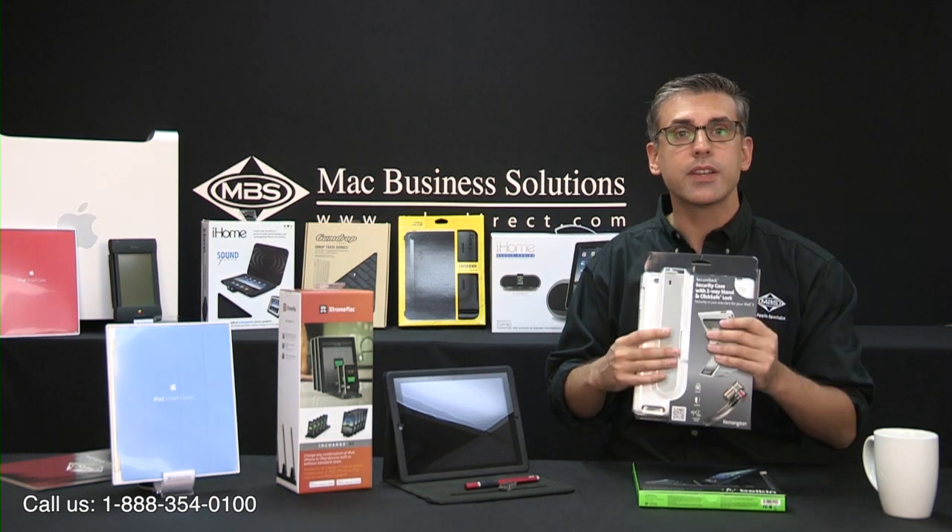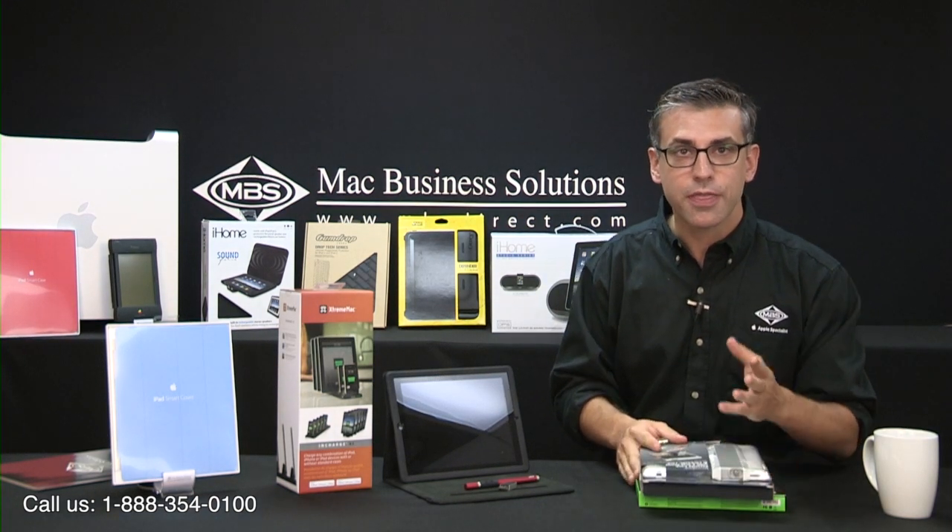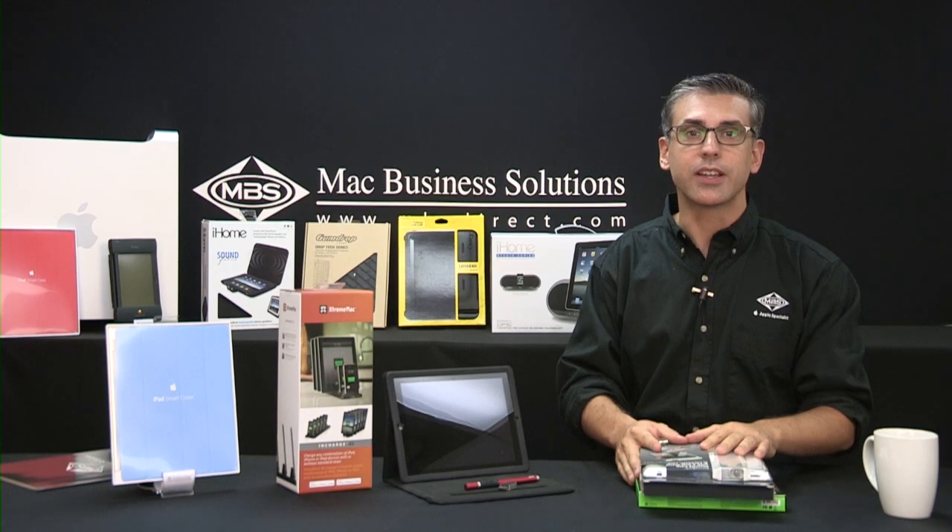And that concludes another episode of MBS TV. Thank you for watching and we hope to see you next time.